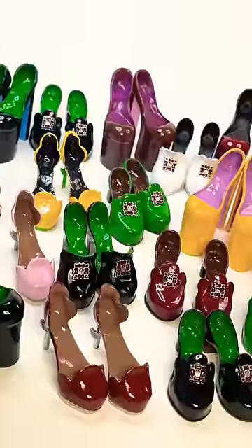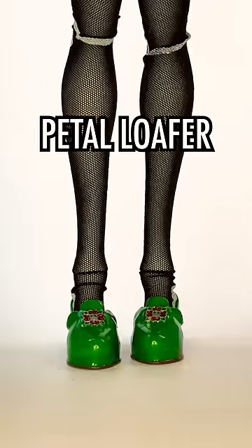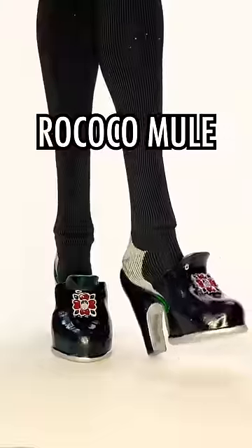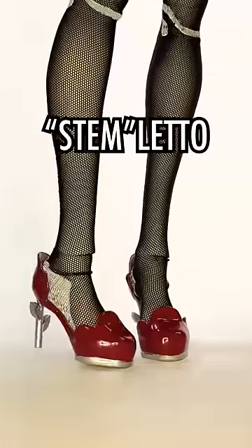The four basic styles are the Petal Loafer, the Ankle Breaker, the Rococo Mule, and the Stem Leto. Get it? The Heels of Flower.